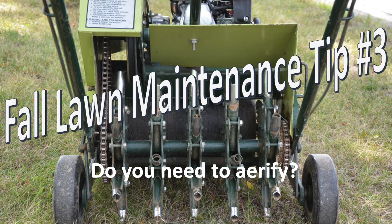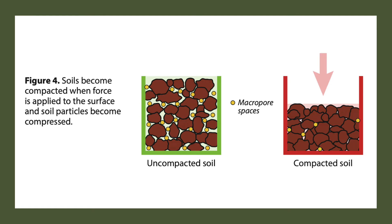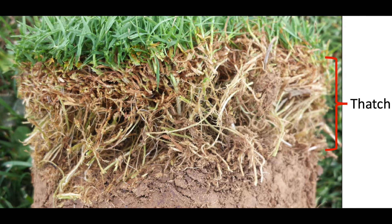Aerifying your lawn can be extremely helpful. As the name suggests, aerifying allows gas exchange between the root zone and the surface, which can swap gases that can be toxic to root growth with oxygen from the air that is needed for root growth. Aerifying also helps to reduce soil compaction, which makes it easier for roots to grow deeper into the soil for nutrients and water. If you are growing a grass that can produce significant thatch like Kentucky bluegrass, aerifying helps to reduce thatch by physically removing it and by providing oxygen to the soil, which soil microbes need to help break down thatch.